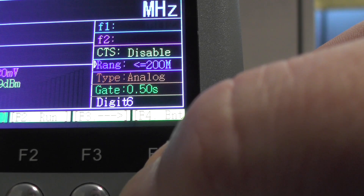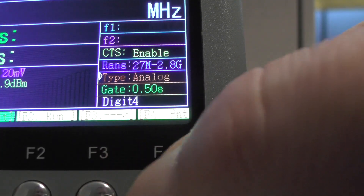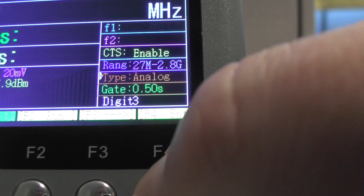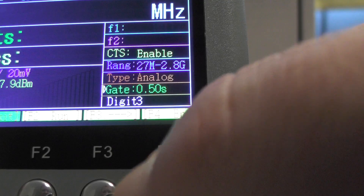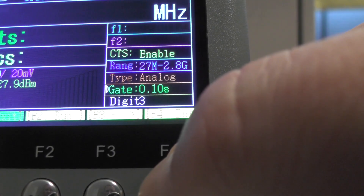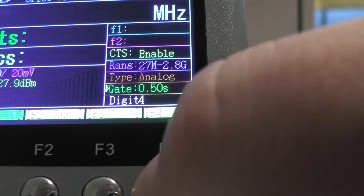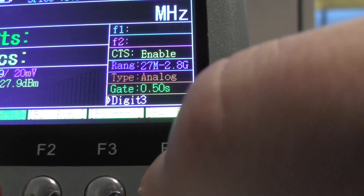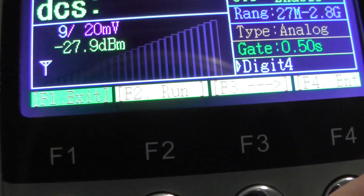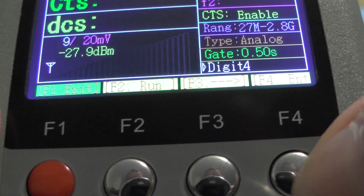Pressing F3 cycles between analogue and digital. When you go to digital, it'll only do three digits. You can change the gate — pressing enter cycles through 1, 0.10, 0.25, and 0.50. Press F3 again to go down and change the digit count to 3 or 4. Press F1 to exit. You can see exit, run, F3, and enter on the display.